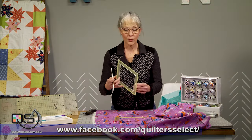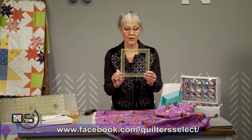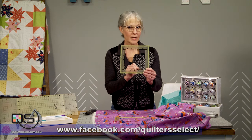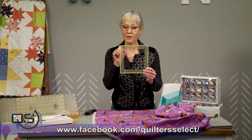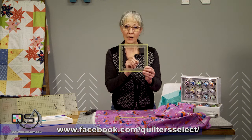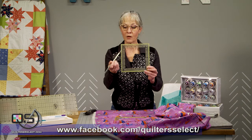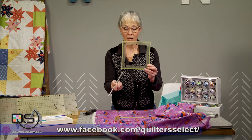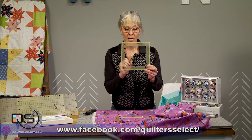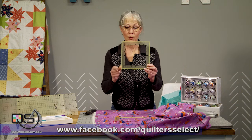The other ruler in the family has an outside opening of seven and a half inches square and an inside of five and a half inches square. It also is cut into those corners so that you'll have a nice clean accurate cut on your squares, and again features that quarter inch of darker yellow shading on the outside edge and center-out measurements on the inside of the ruler.